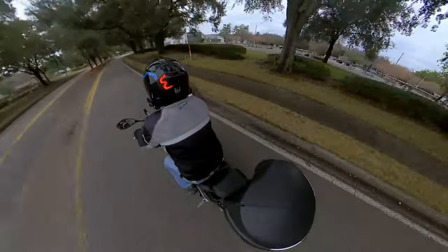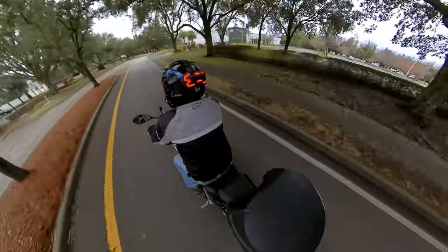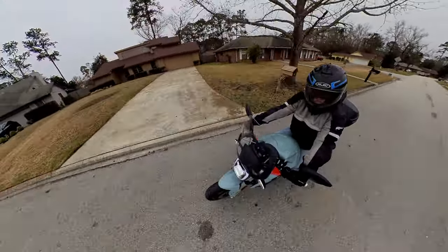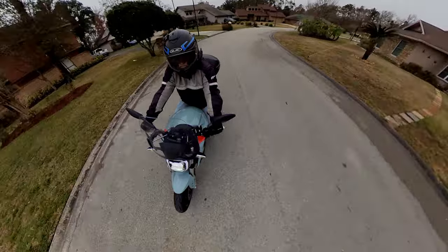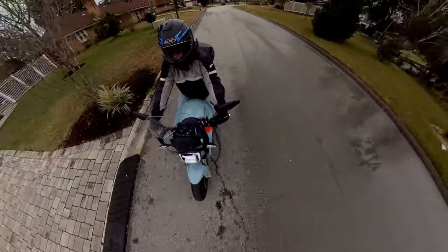By the way, that flashing pattern you see in the riding video isn't Brake Free — it's my action cam. To the human eye, LEDs appear constantly lit, but some cameras struggle with LED lighting. A biking buddy of mine recently followed me and said my Brake Free was highly visible on a sunny Florida day, but it's not perfect.